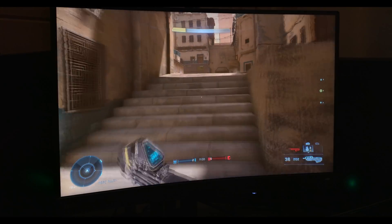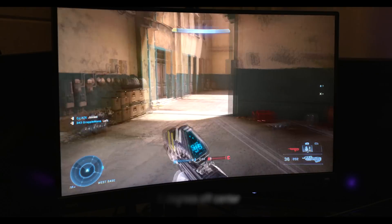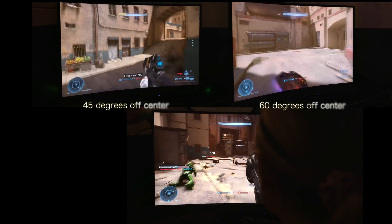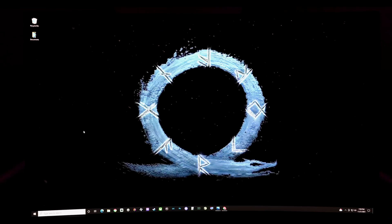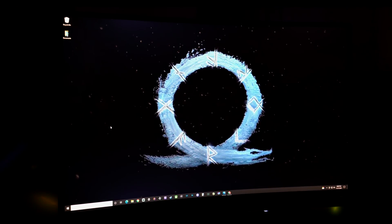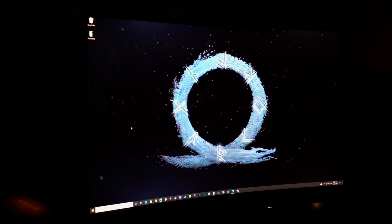So what about viewing angles? Supposedly viewing angles are a weak spot for VA panels. But surprisingly, they weren't too bad. It's not going to affect me too much since I'm always in the same position. Edge bleeding was really minimal on the panel I got, and the blacks are really nice and black — contrast and blacks are the strength of VA panels. As you move more off center you can see a little edge bleeding slightly, and if you go really off angle you can see it more easily, but it's a pretty extreme angle.